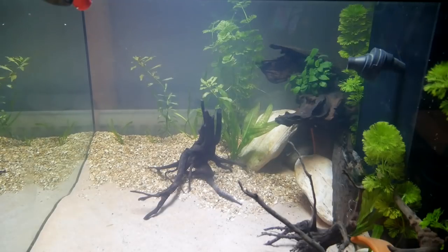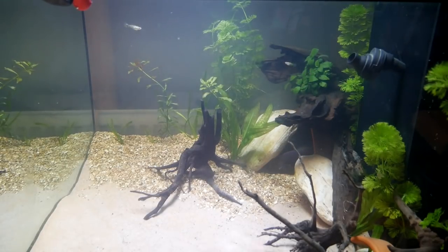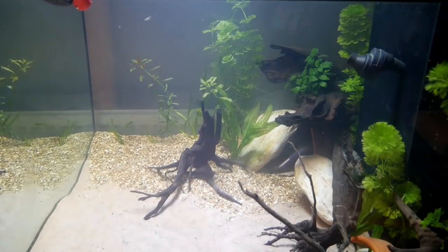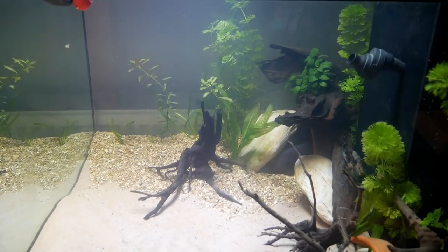This is going to be their new home for quite a while — at least the next six months plus, if not longer. And then they'll probably have to move into the big tank.